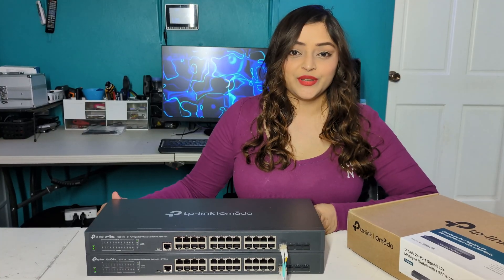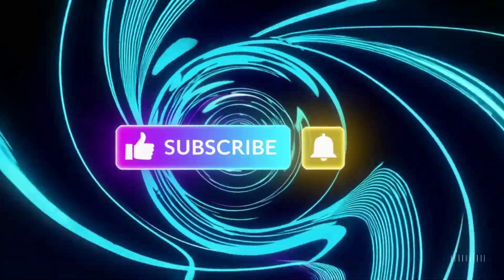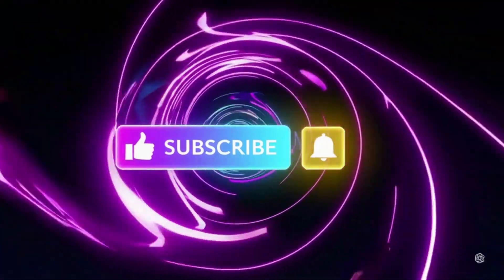And there you have it. Both switches are connected using fiber optic cable.